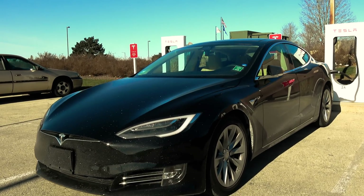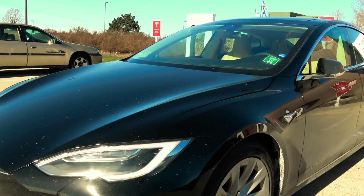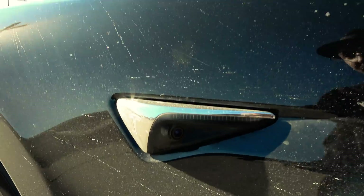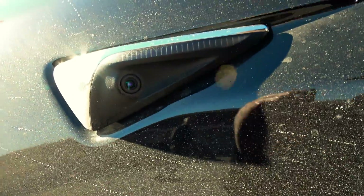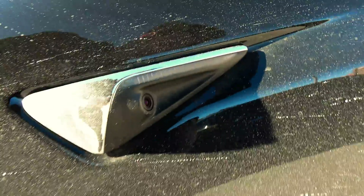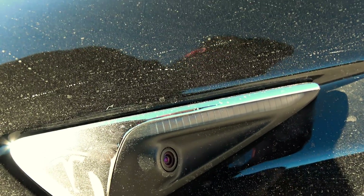This is the first Autopilot 2.0 car that I have seen. Right away as I was pulling up, I noticed the new side markers — let me see if I can block some of the sun here — with the side view cameras.